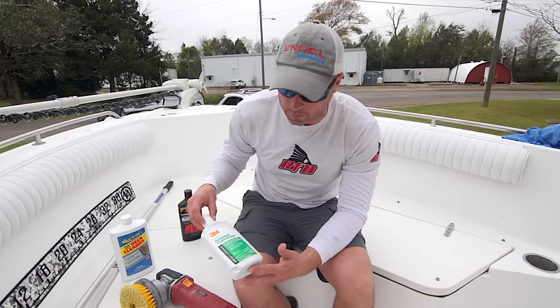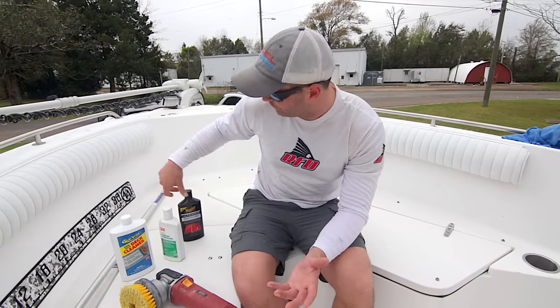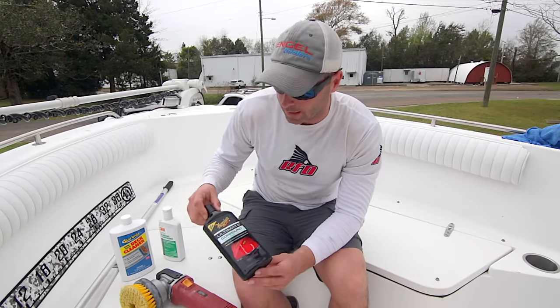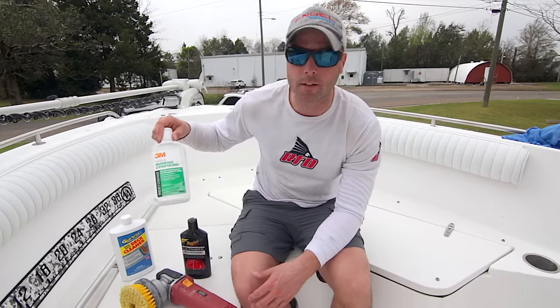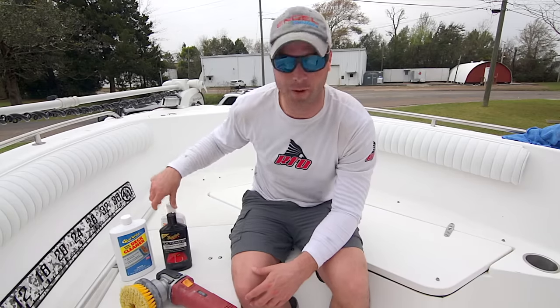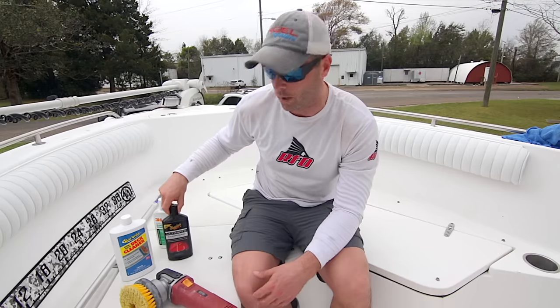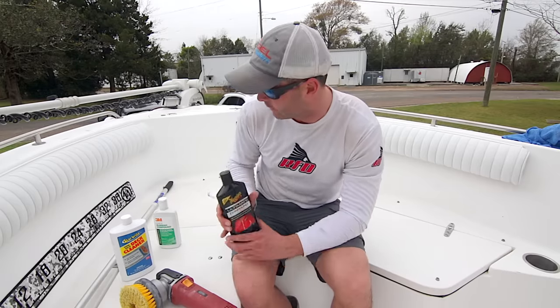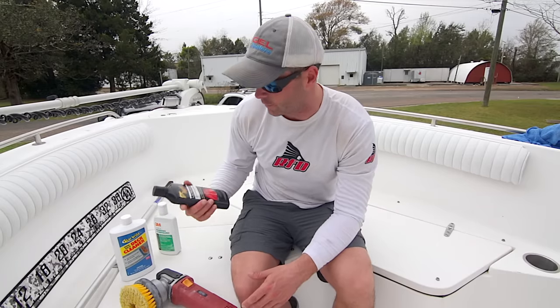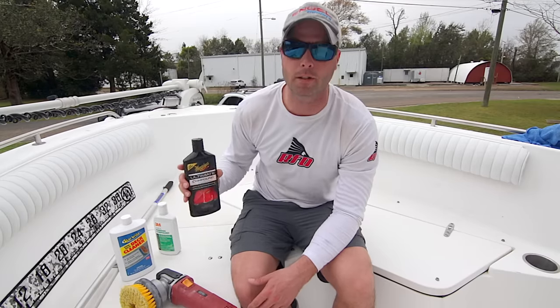I used the 3M in a couple spots and it got annoying leaving residue everywhere. I had some Meguiar's Ultimate Compound from doing my car, and I did a spot with each side by side. Meguiar's was about ten times faster and the results really weren't that different. Any compound with some cut in it will work. The 3M is expensive too — I paid about twenty bucks for that versus maybe six or seven bucks for the Meguiar's.